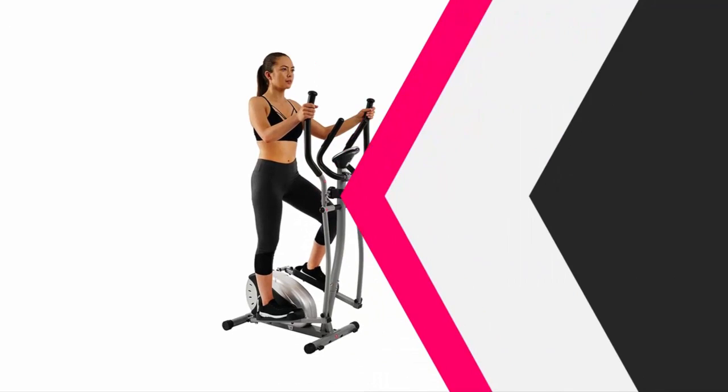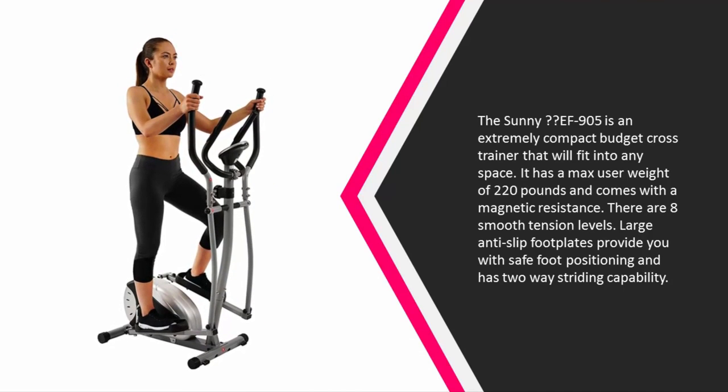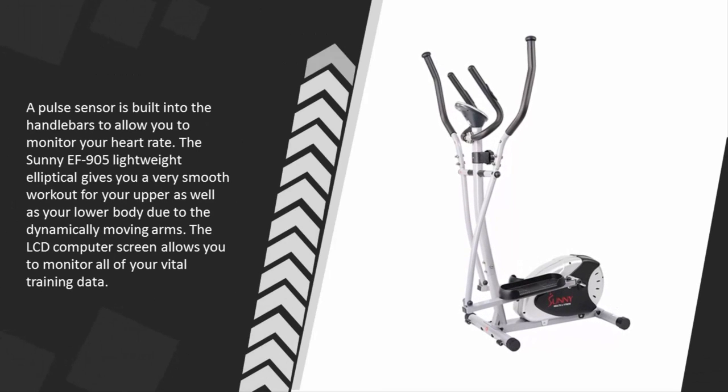At number two, the Sunny EF-905 is an extremely compact, budget cross trainer that will fit into any space. It has a max user weight of 220 pounds and comes with magnetic resistance. There are eight smooth tension levels, large anti-slip footplates for safe foot positioning, two-way striding capability, and a pulse sensor built into the handlebars to allow you to monitor your heart rate.